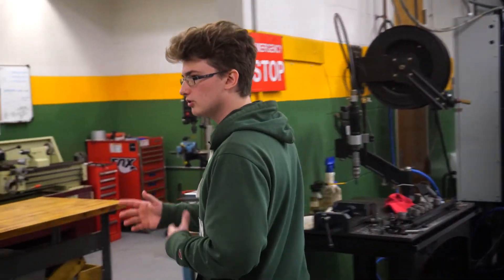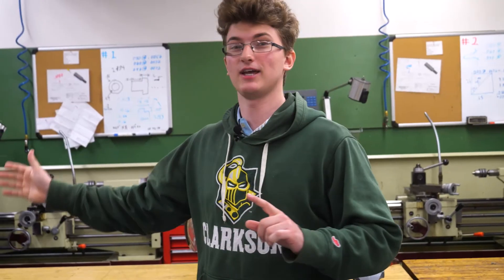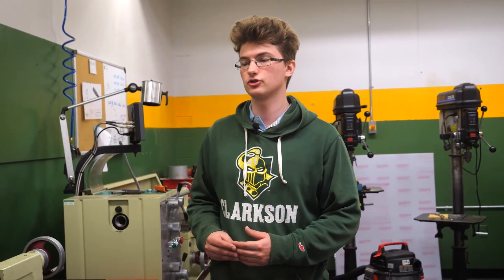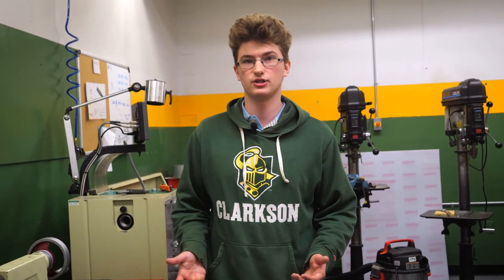The first class is a basic shop skills class, which you do over in this section here — it has band saws and belt sanders. During the year, Lance who teaches these first couple of classes really focuses on making sure students are respectful with the machines, keep them clean, so that when you come in the next day the machine is ready to use.